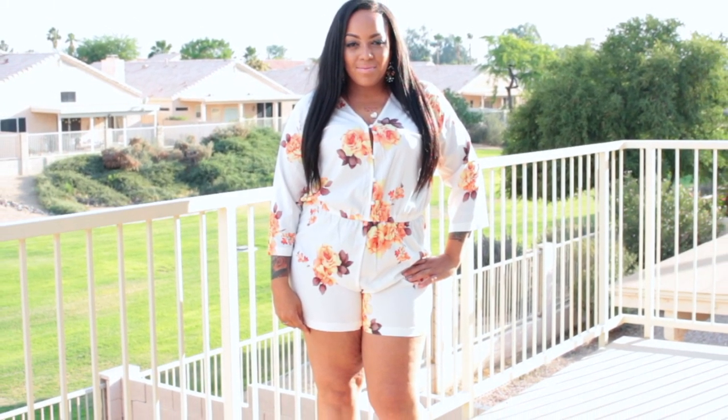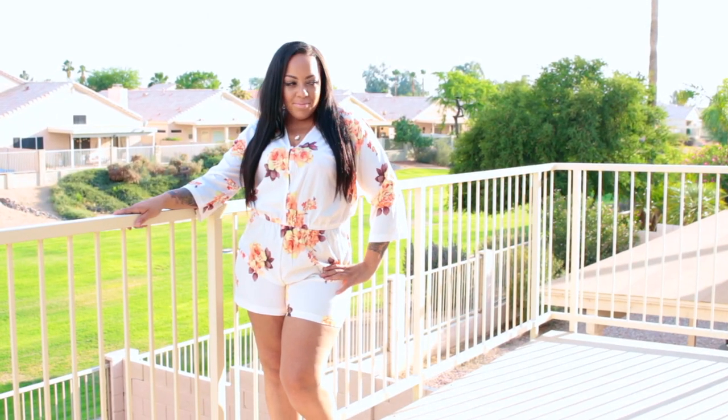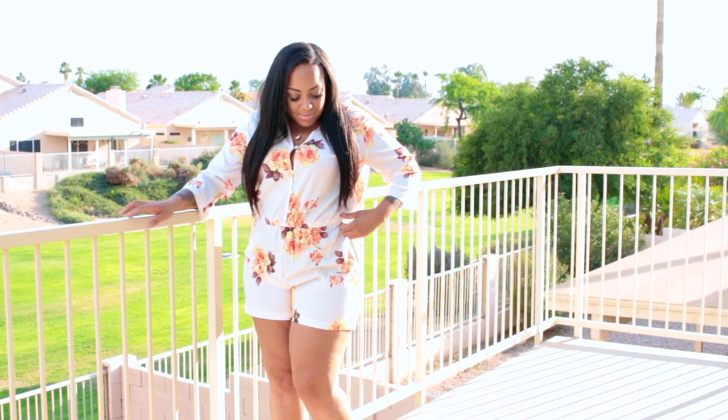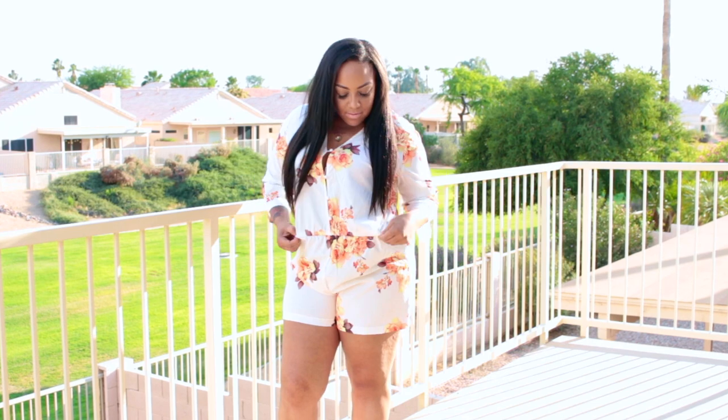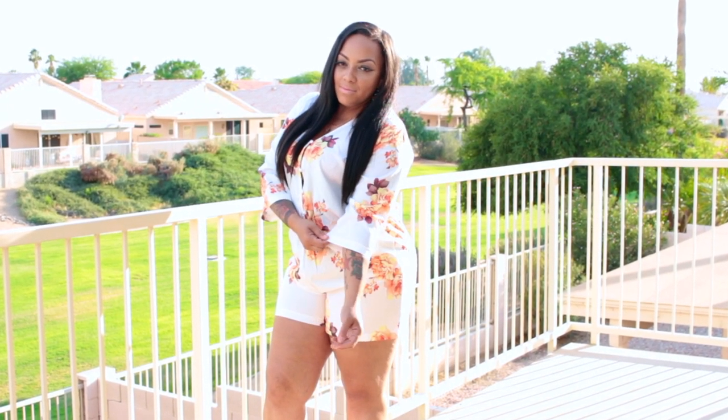It's really a spring and summer piece — especially now that the weather is super hot here in Arizona. It does feature floral print on the entire romper. The size I'm wearing is a 2X, and you do need to go up a size. There is some stretch elastic in the waist area and the sleeves are about a three-quarter length.